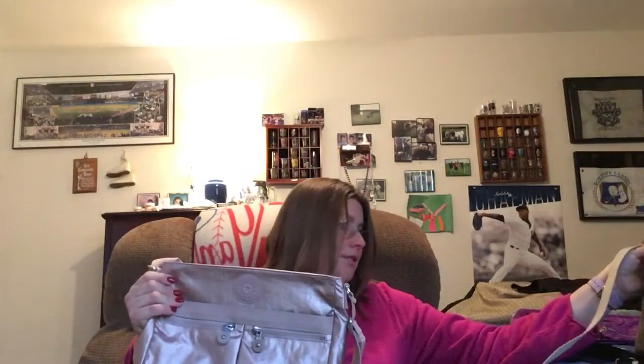Next is the Kipling Angie in rose gold — I recently showed you guys this one. You can make it a short shoulder bag or a crossbody, and that's what I love about Kiplings. It has a back snap pocket which is huge. The Angie is one of my favorite crossbodies — you could carry it as an everyday bag. It also has two front pockets.